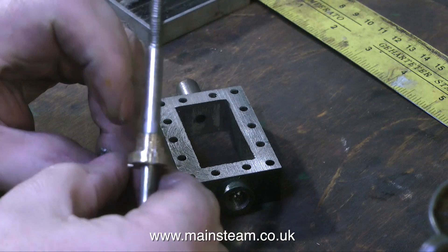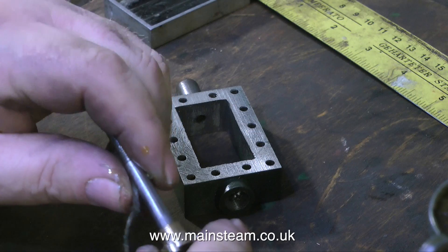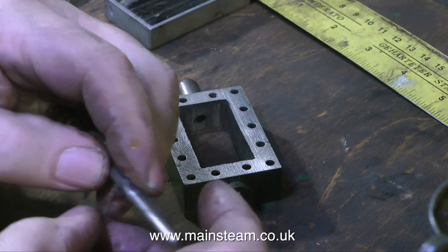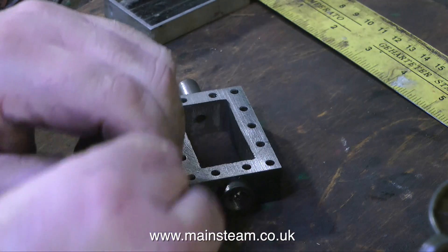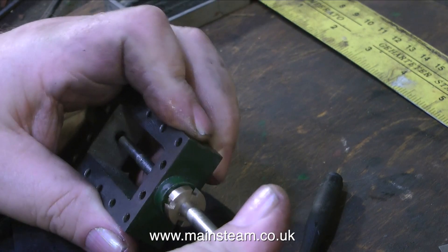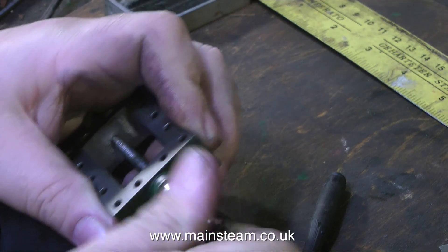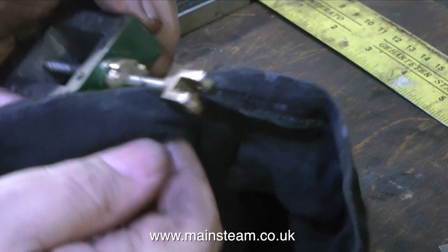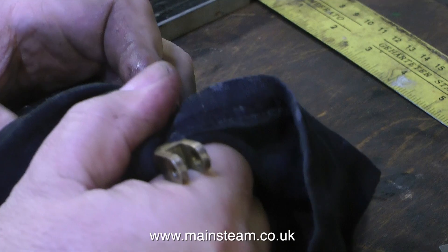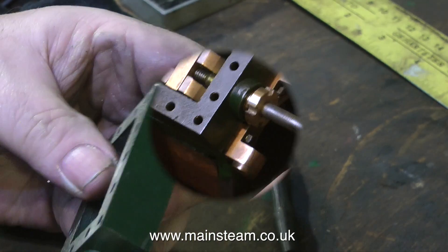The time has come to pack the gland with some graphite yarn. Don't forget to put the gland nut onto the valve rod first. How much graphite yarn do you use? The answer is I don't really know - just wind some around the valve spindle and assemble it. The graphite yarn will be pushed down into the stuffing box. If the gland nut touches the steam chest when assembled, you haven't wound enough. If the gland nut sticks out too far, you've used too much - so take some out.